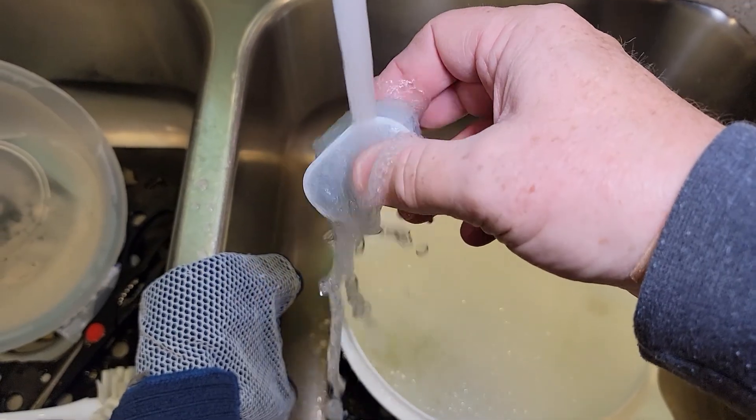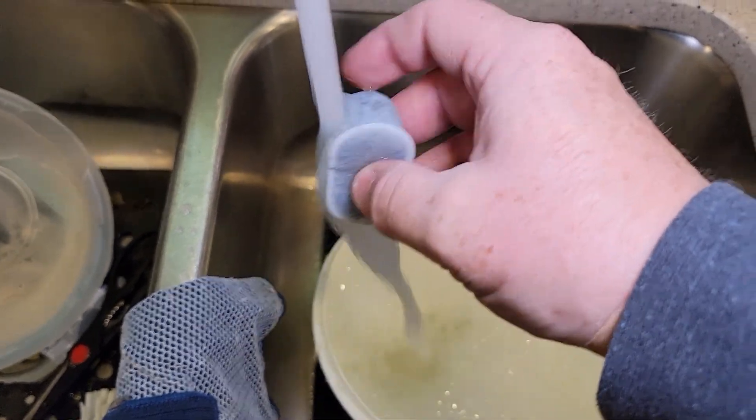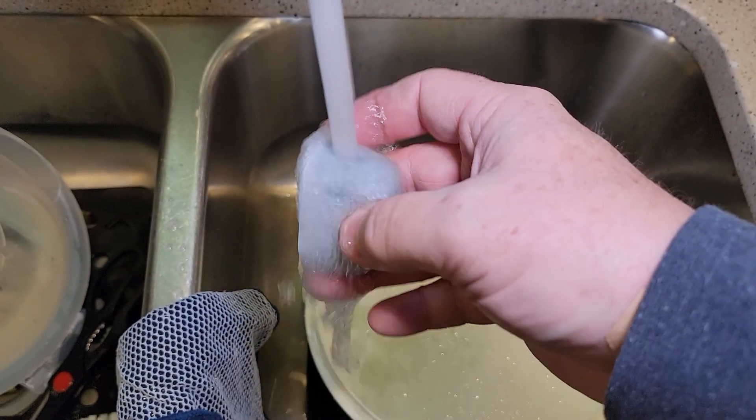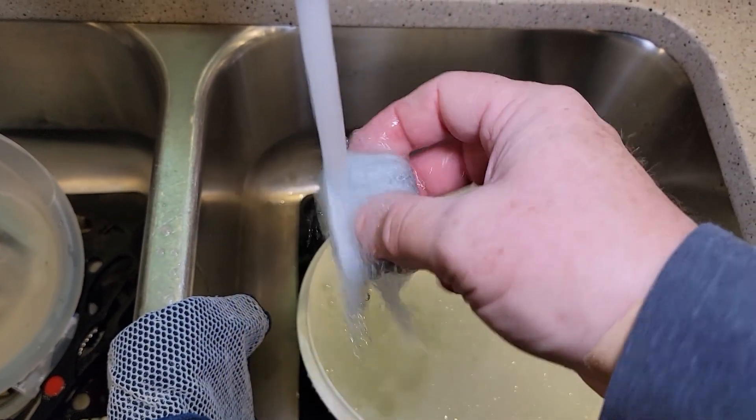So after five minutes of soaking, you're supposed to rinse it for a minute. Get it under water and kind of move it around and get it nice and rinsed for one minute.